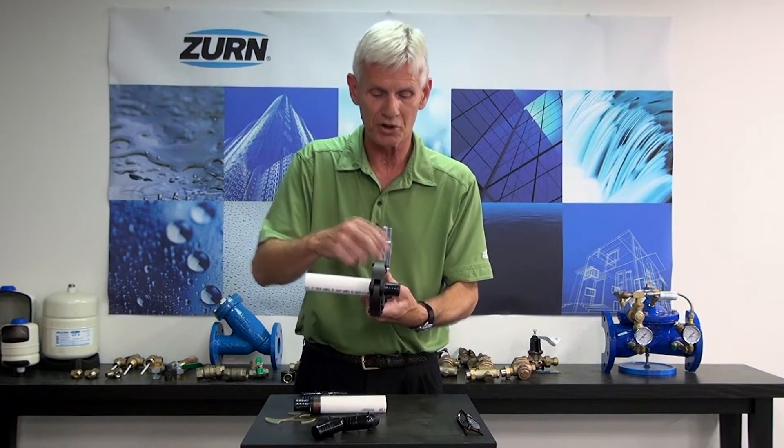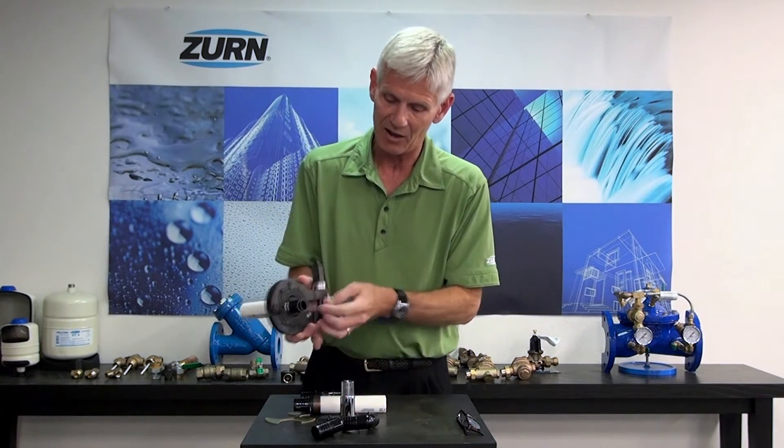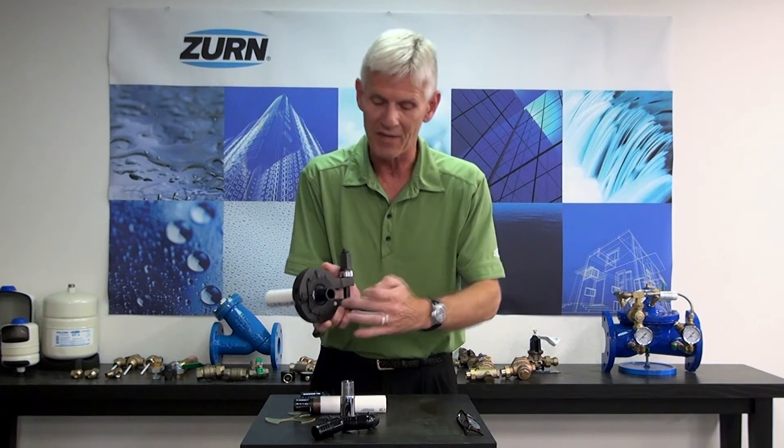The beauty of this tool is the fact that it's got an LED light on it. When you tighten this up and get to the proper tension, that light will come on and let you know that you're tight enough, and you can go ahead and pull the piece out and check that joint to make sure that you've crimped it correctly.